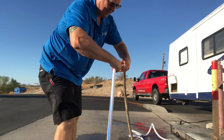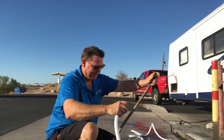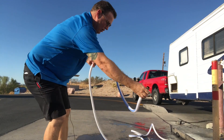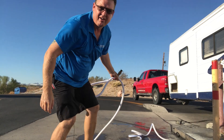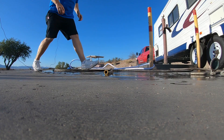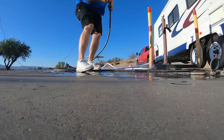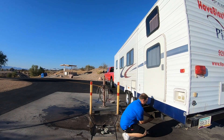Now we've got to put the campground back together the way we found it. Take this off the campground hose — we've got our hose, which is still good and clean so we can use it for fresh water for the customers. Now we're going to put the campground hose back on.